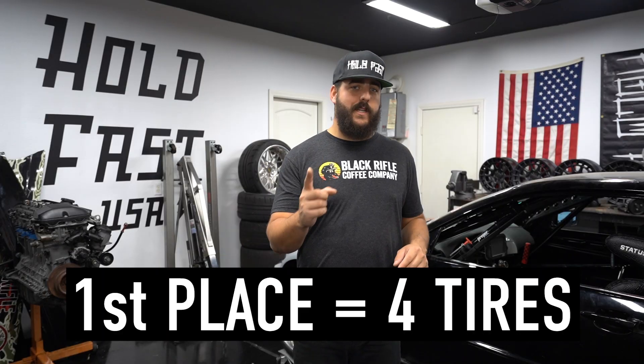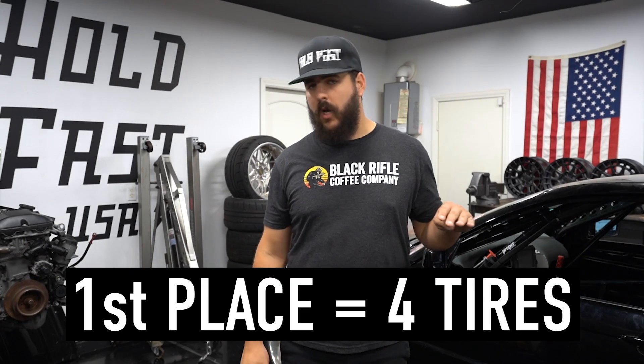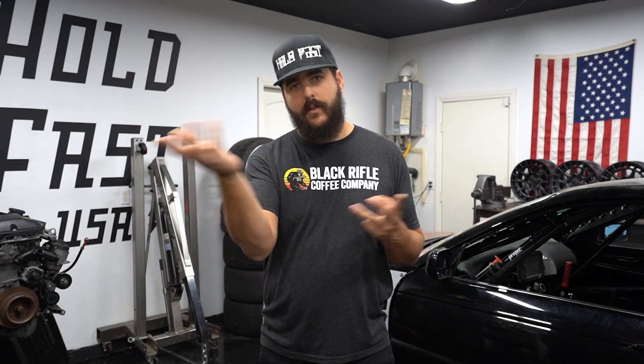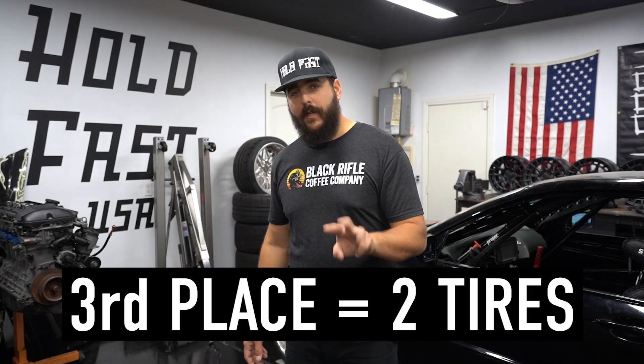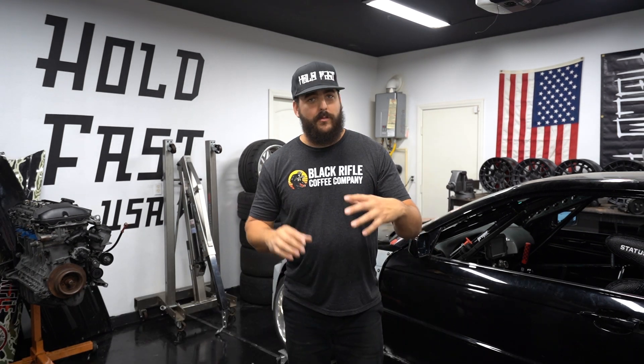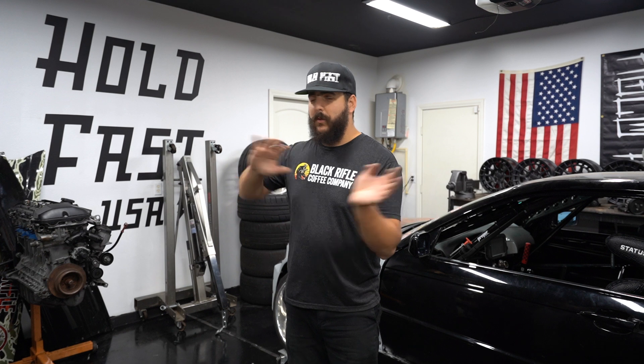Here's the cool part. First place, you're going to get four tires covered by Tire Streets — it's free tires. Second place, you're going to get three tires; you might as well use that 15% discount and buy a couple more tires and then you have full sets. Third place, you're going to get two tires. This is good because the all-wheel drive guys are constantly needing front tires, and the rear-wheel drive guys are constantly needing rear tires.